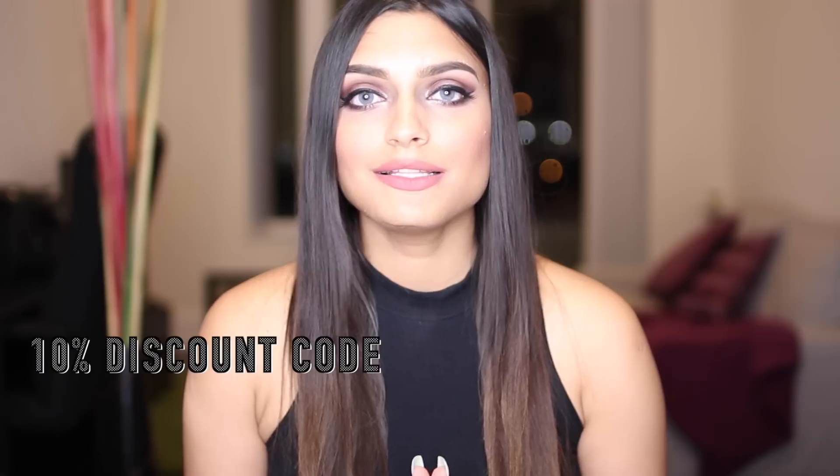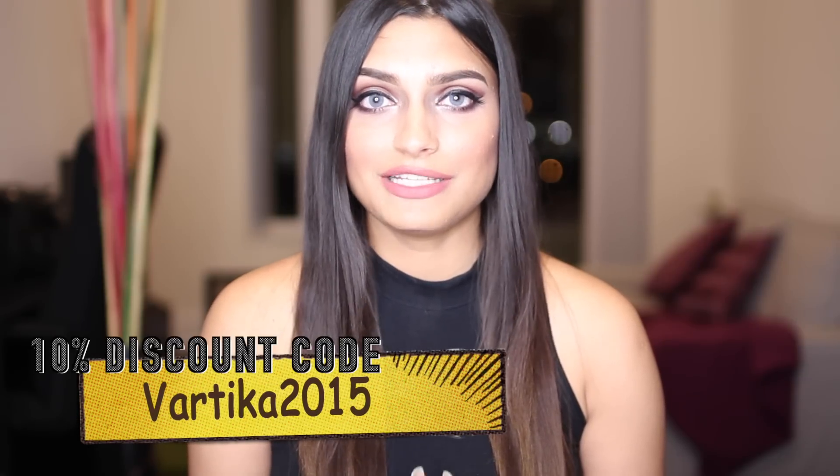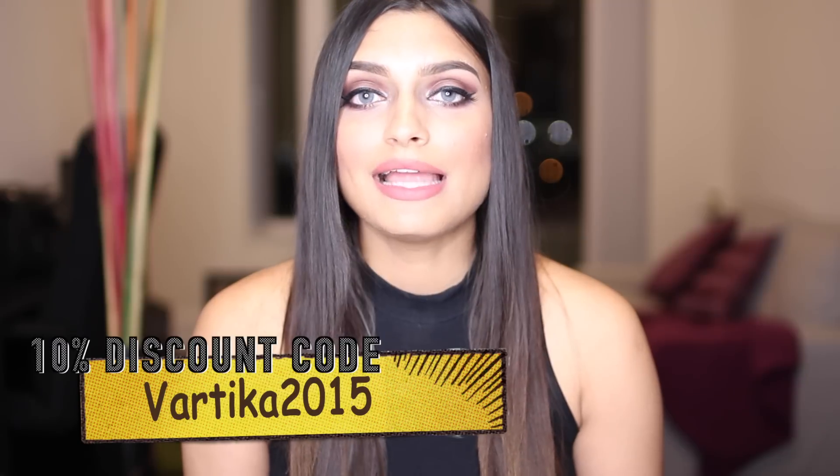I want to go to a touchy topic, which is people being skeptical and hesitant about online shopping. I understand — you don't know what you're purchasing until it gets to you, and that goes for everyone including myself. My experience with paranalentas has been extremely good. I always receive my packages on time, and whenever I need to ask them any questions, I shoot them an email and within an hour I get a response. I have always enjoyed purchasing lenses from them for many years now, which is why I'm a loyal customer. All lenses on paranalentas.com can be purchased with a 10% discount using the code VARTIKA2015.